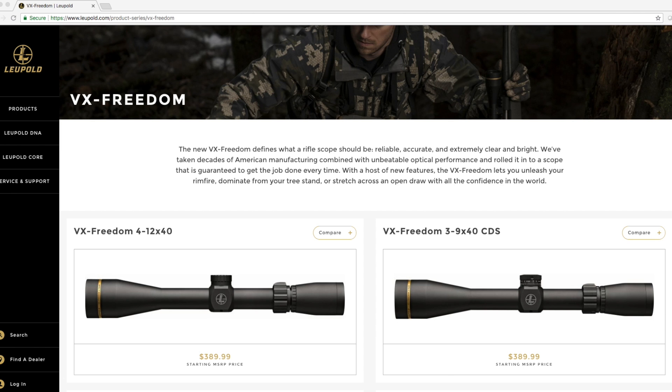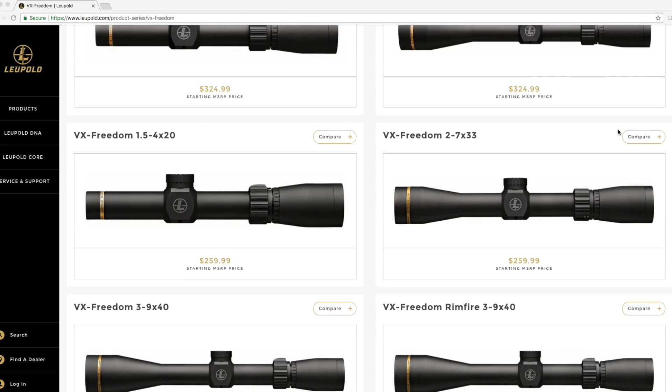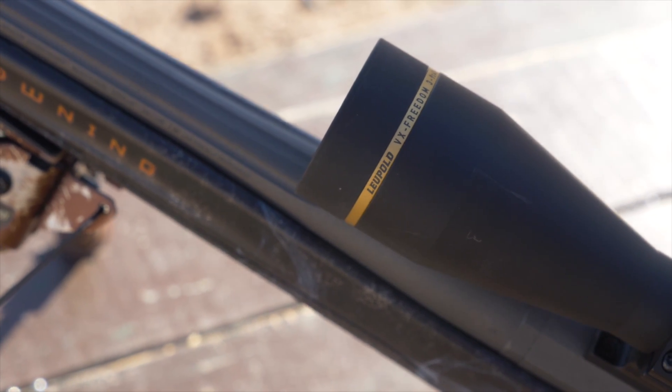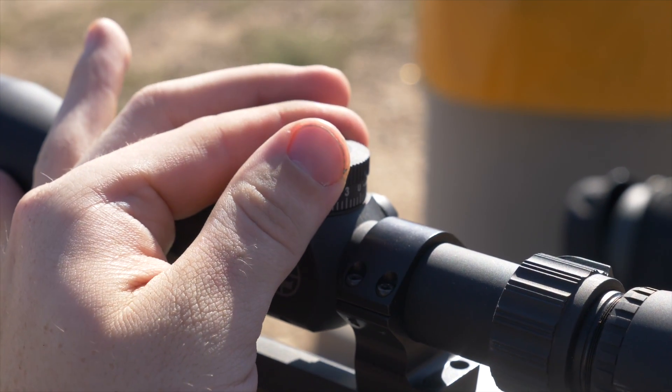The new line of VX Freedom Rifle Scopes offers short to long range options for any kind of hunting at an affordable price for the entry level hunter. The test model we're working with is the VX Freedom 3-9x40 CDS, which is equipped with the Leupold CDS, or custom dial system.